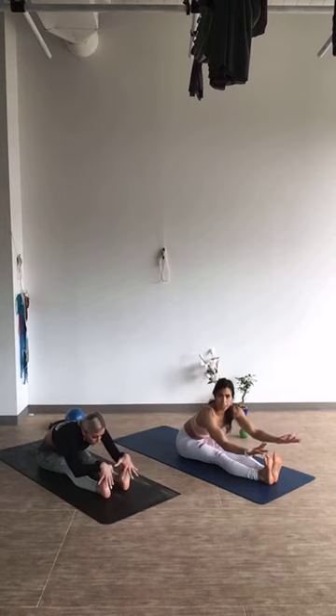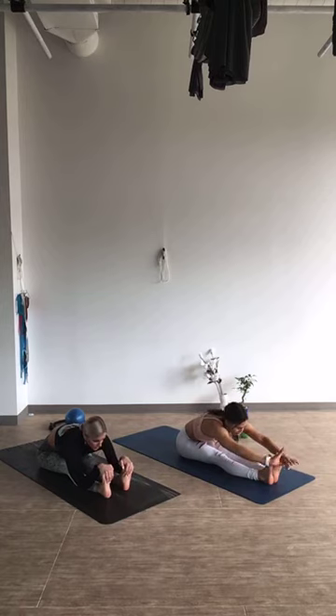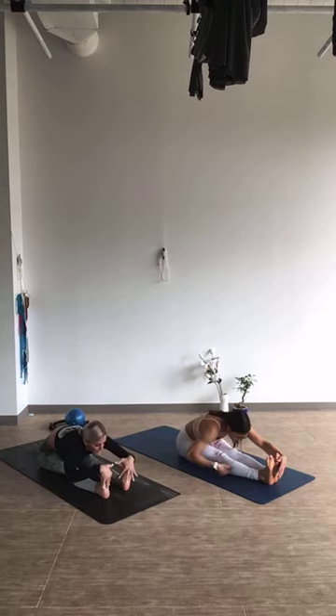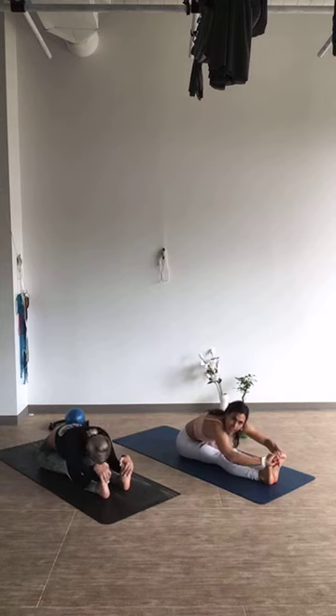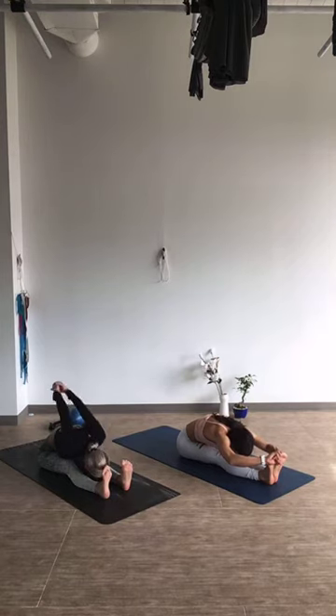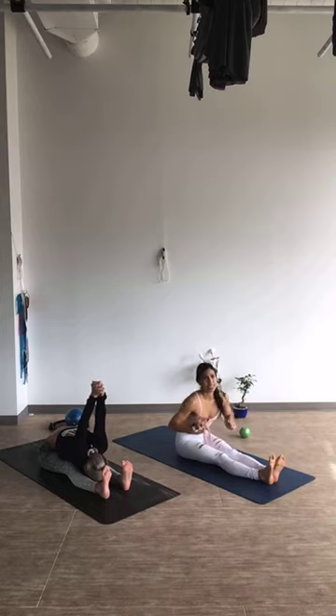Release that last stretch, pull your legs forward. We're just going to take a forward fold together — always so good for you. Stretch your arms as far as you can, lift up nice and tall, and hinge forward. Reach as far as you possibly can — to the ankle or beyond the feet. Breathe — nice and long. Feel this all the way through your hamstrings, heel to hip. Lengthen out.